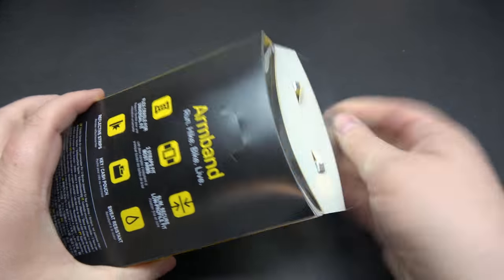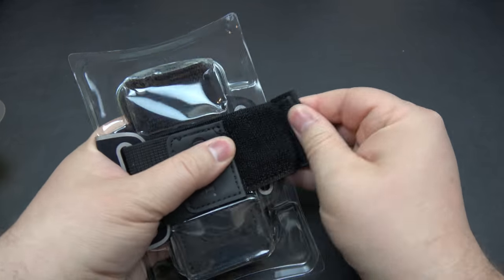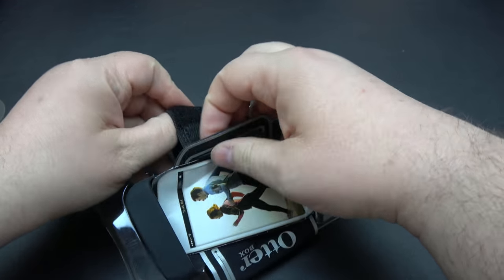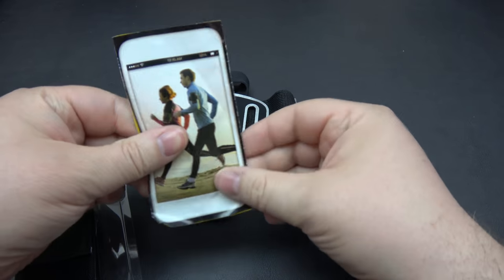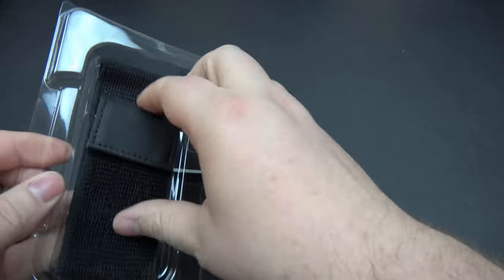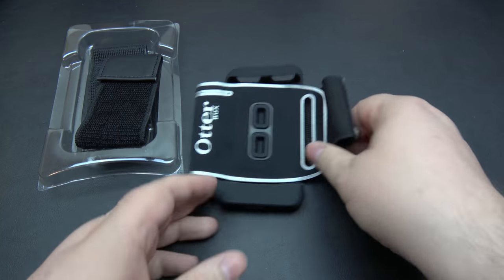So let's go ahead and pop her open here and I'll show you guys how it works. There's a strap right here — just undo this. So there's your armband and some basic instructions here. It's pretty simple. This is the extra armband — so if you've got bigger arms like myself, you'll probably be using this one. But I'll show you guys the standard band here.